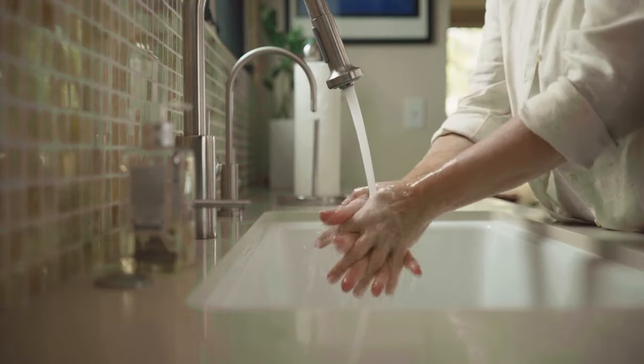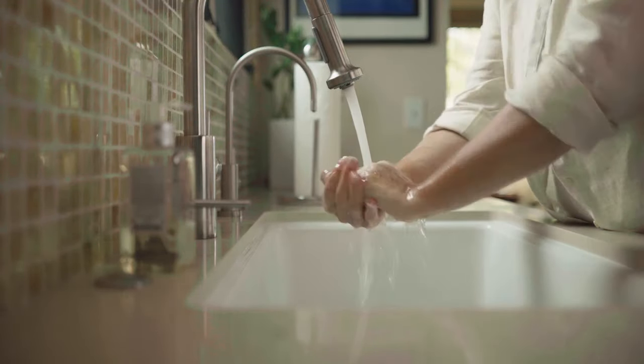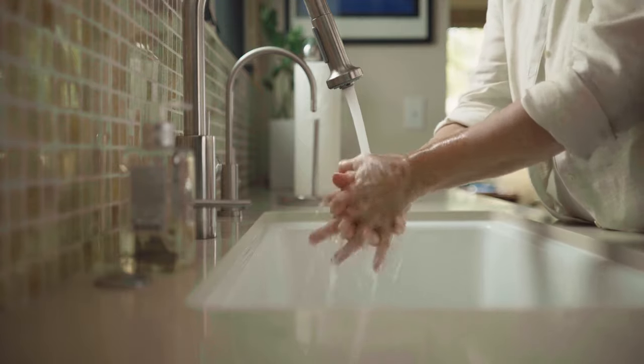After you've removed the dressing, wash your hands thoroughly with soap and water again for a full minute. Make sure you have a clean, clear area on a table or counter to serve as your workspace.